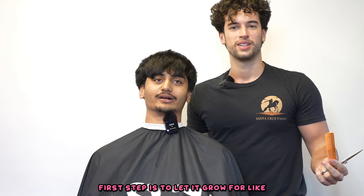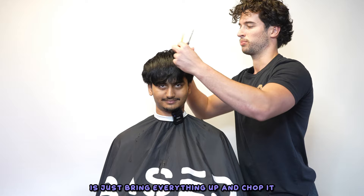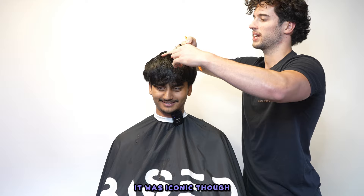First step to fix an edgar is to let it grow for like six months. So what makes an edgar haircut? An edgar is where you take the hair down and chop it - the front hairs end up super short while the back hairs are longer. To get rid of that, just bring everything up and chop it so everything's the same length, maybe add some texture.